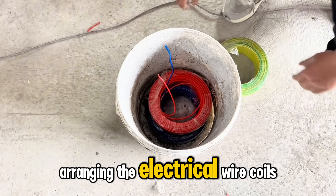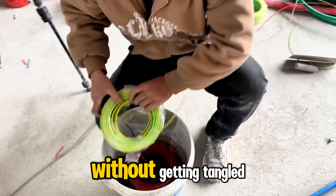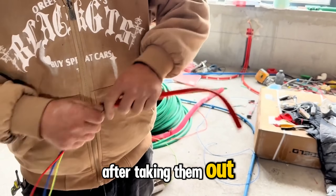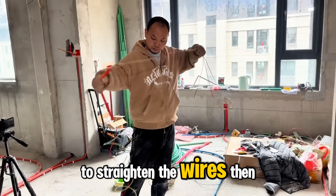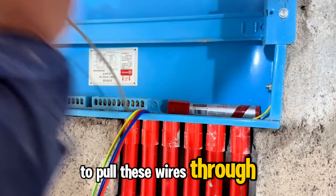Arranging the electrical wire coils in this order allows him to take out three wires at once without getting tangled. After taking them out, they are passed through a small tube to straighten the wires. Then they will use a cable to pull these wires through the conduits.